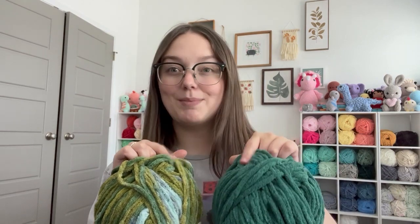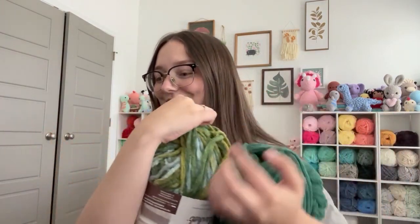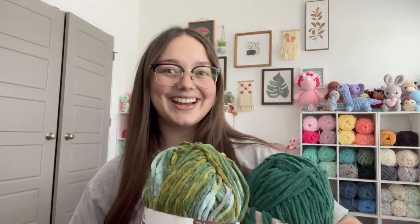We are back from Joann's. It is about three o'clock now and I'm gonna start off with these two colors. This one's gonna be the tentacle color and this one's just the main body color, and we're gonna see how much we can get done today. I definitely don't think we'll finish it all in one day because it's gonna take a while. I don't know where my crochet hook is so I have to find that first. I'll check in when I have some of the tentacles done.